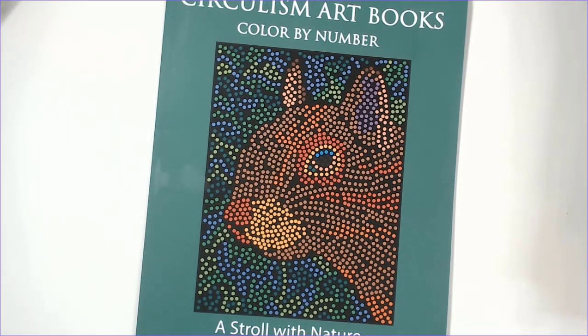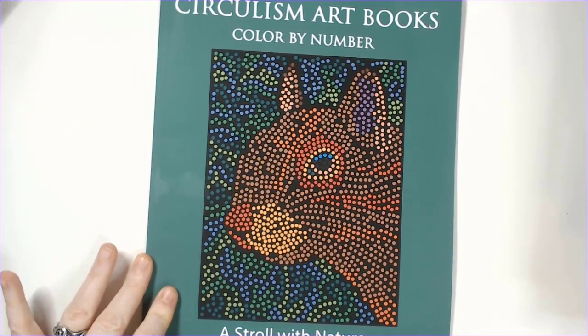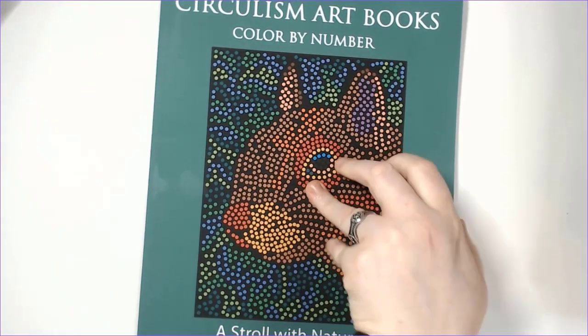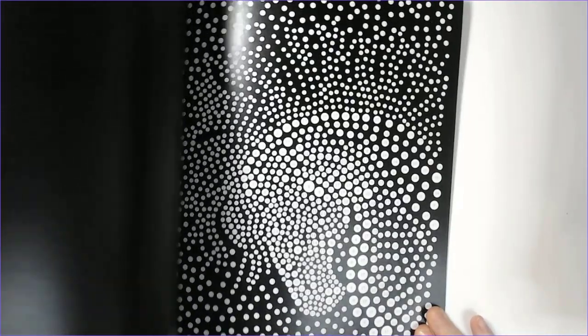I also got the Christmas Owls Circulism Art Book, and then a nature wildlife circulism book as well. I really love nature and wildlife books, so when I saw this one I figured I'd get another one from that series.